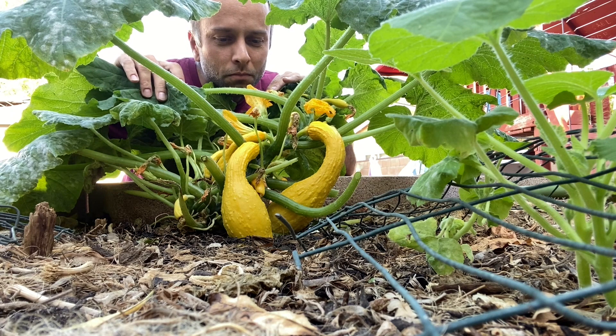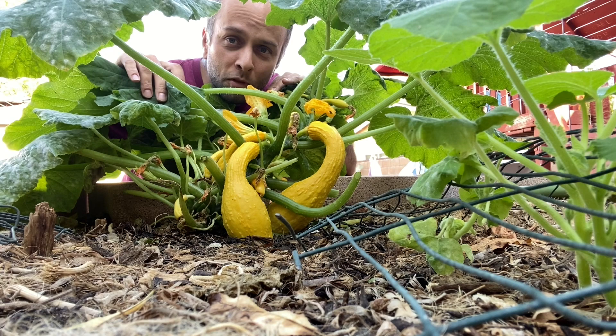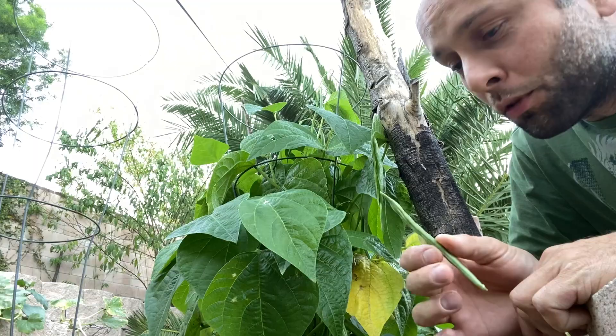Actually, any type of squash. But these are so soft and delicious. Let's talk about some tips on how to grow summer squash. Welcome to Self-Sufficient Urban Gardening.